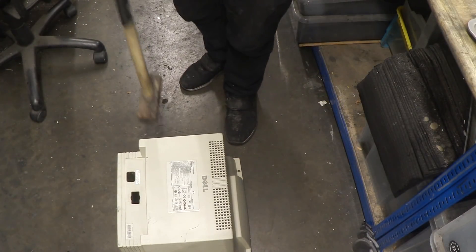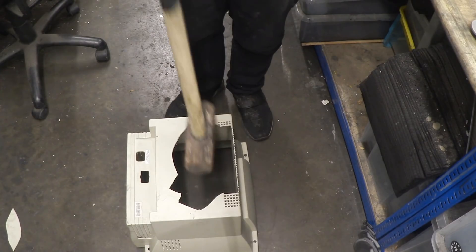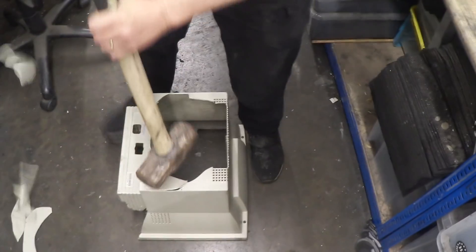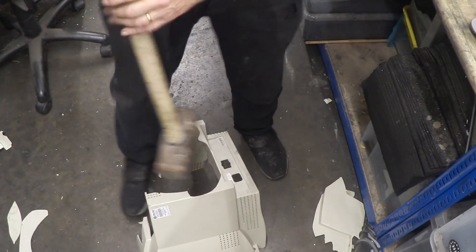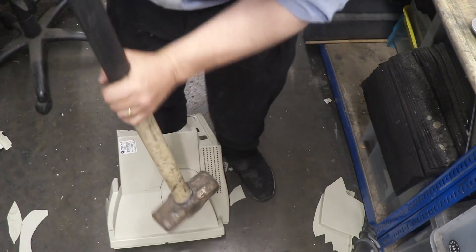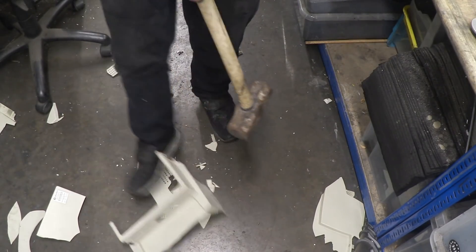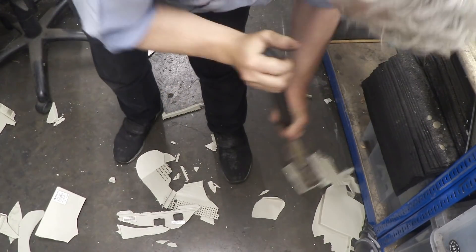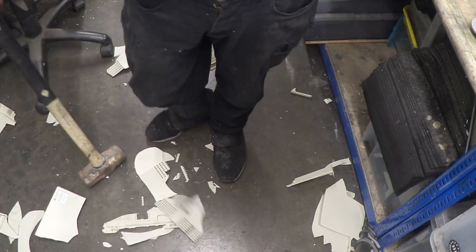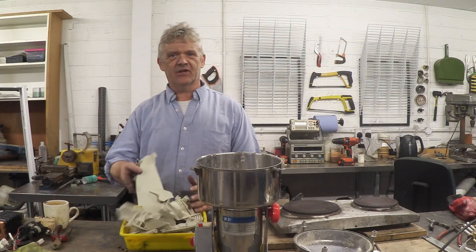So there we go — computer case, hammer — and it smashes really easily. So we can turn that into chips, no problem at all.